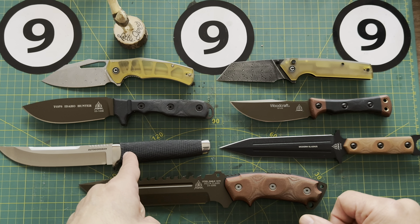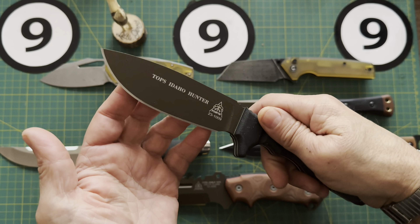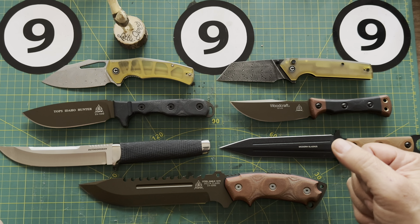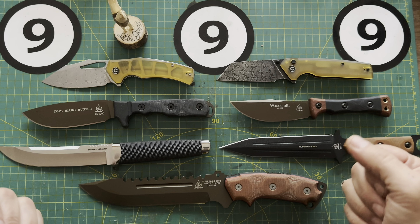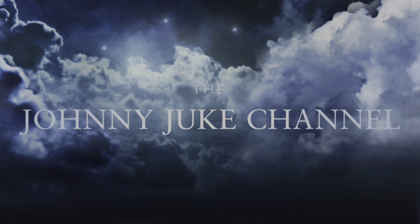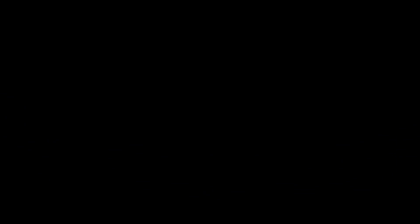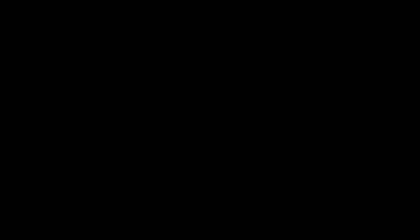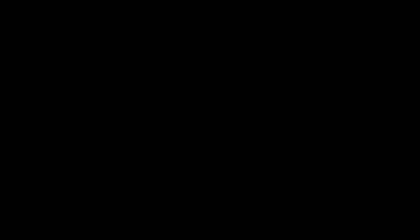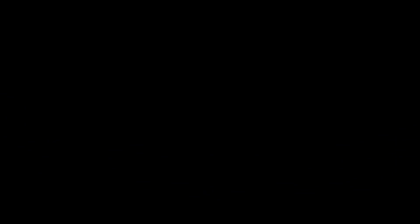So anyway, there you go — seven blades. I know nothing about any of these knives, like seriously nothing. These were given to me to show you and that's exactly what I did. They're going back. Let me know what you think. If you're living in Alberta you're going to get a sweet deal on these. I really like this one, and I love the mechanism on this one — it's just a beast. I'd love to take it into the woods. The Idaho is the one I'd probably choose for wood tasks, but none of these belong to me so I can't. Let's see where this goes — you never know.